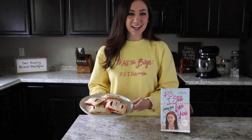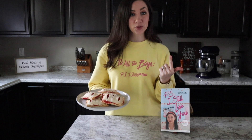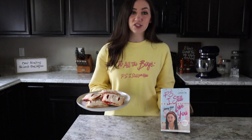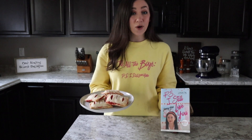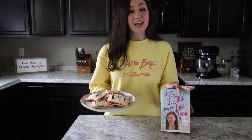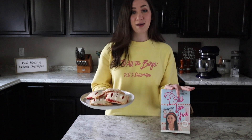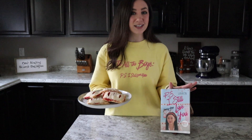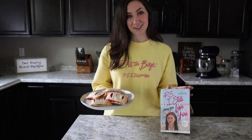Thanks so much for watching today! I hope you enjoyed it. You'll be able to find the link in the description below for this recipe, including ingredients and a step-by-step tutorial. I'm also going to drop a link to my LJ inspired cupcakes, which I made when the first movie came out, as well as a spoiler-free review for P.S. I Still Love You. If you enjoyed this video, please hit the like button and subscribe to my channel for more recipes, DIYs, and style ideas — all inspired by my favorite fandoms.